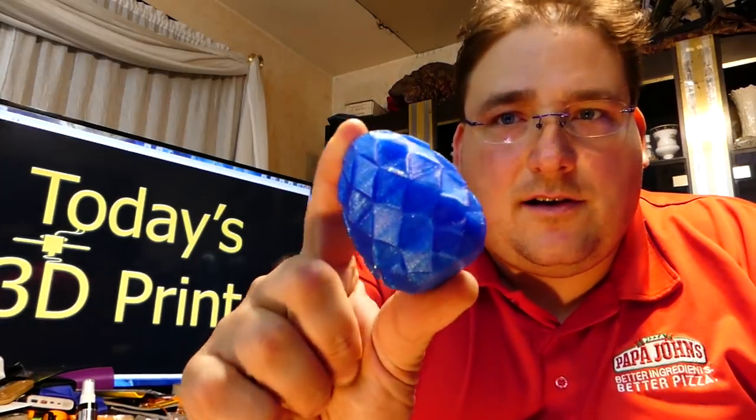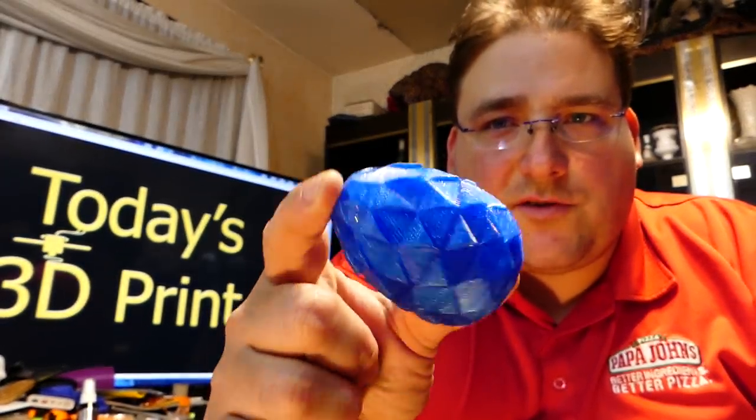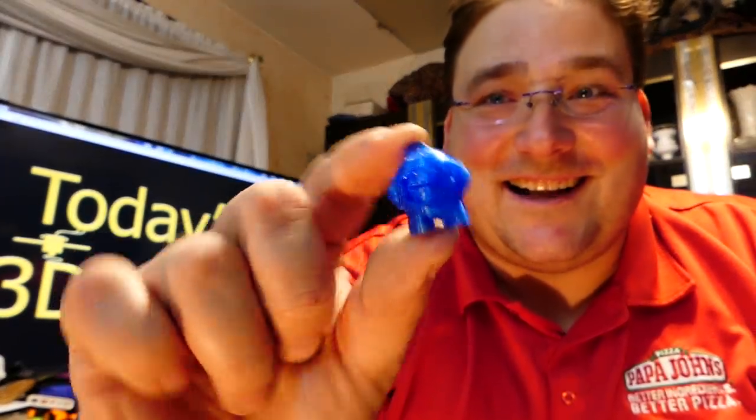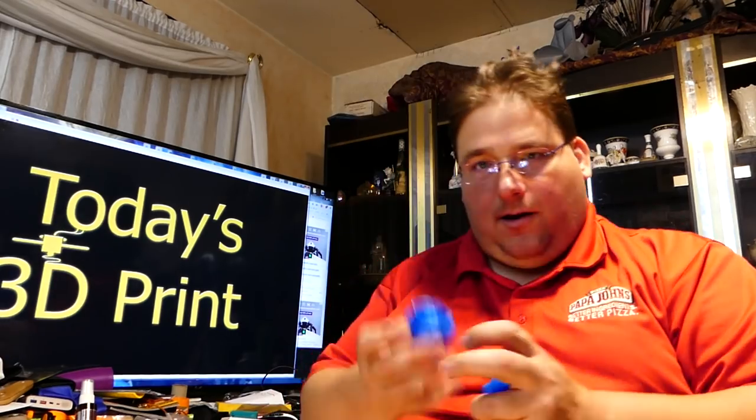Another print I made in the Zyro sparkle blue is the Dragon's Egg. It unscrews, and inside I have my Zyro-printed Marvin. I love the little Marvins — they're fast, 20 minutes, it's the test print I use for everything. I love the little Dragon's Eggs — anytime I get a new filament, I print a Dragon's Egg, just because it's cool.